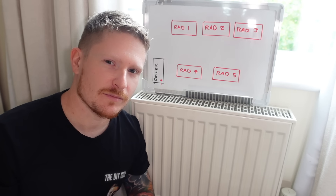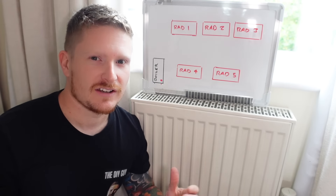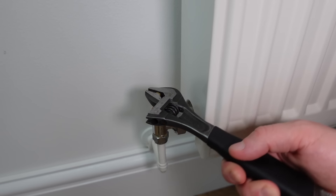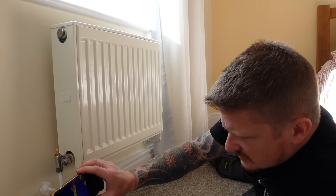Do you want to make your heating system more efficient this winter? I'll be teaching you how to balance your radiators, which will increase your heating system's efficiency and therefore save you money this winter. Or maybe you've got a cold radiator and you want to learn how to fix it. The best bit is any of you watching this video will be able to do the job by the time the video is finished, because there's nothing difficult about the job at all. Think of it as free heat.